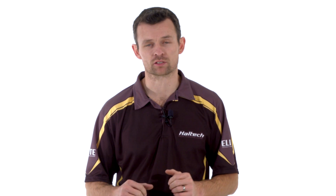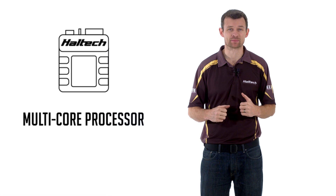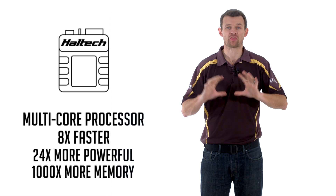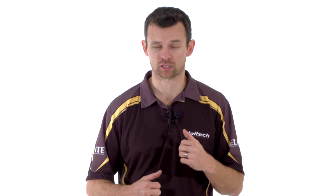But the differences don't just stop at the case — the internal electronics are worlds apart. The Elite Series ECUs are powered by a multi-core processing unit that's up to eight times faster than the Platinum Series ECUs, 24 times more powerful, and has up to a thousand times more memory. So it's safe to say that all Elite Series ECUs are a significant electronic hardware upgrade to the Platinum Series.